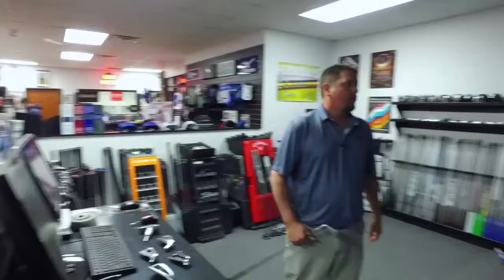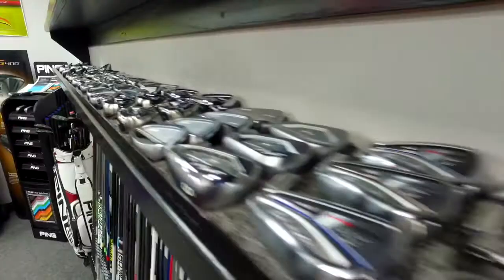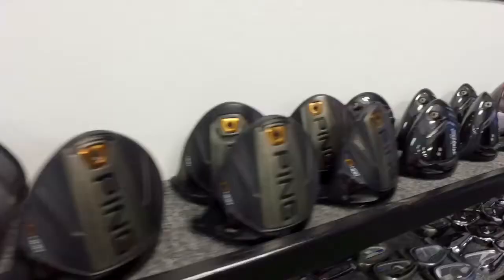At Dallas Golf we're brand neutral. I am not trying to sell one particular brand — I'm trying to sell the performance of the golf club. We're going to give you the opportunity to determine what's best for you, not what I like. You're going to have the opportunity to hit all the brands that we carry.